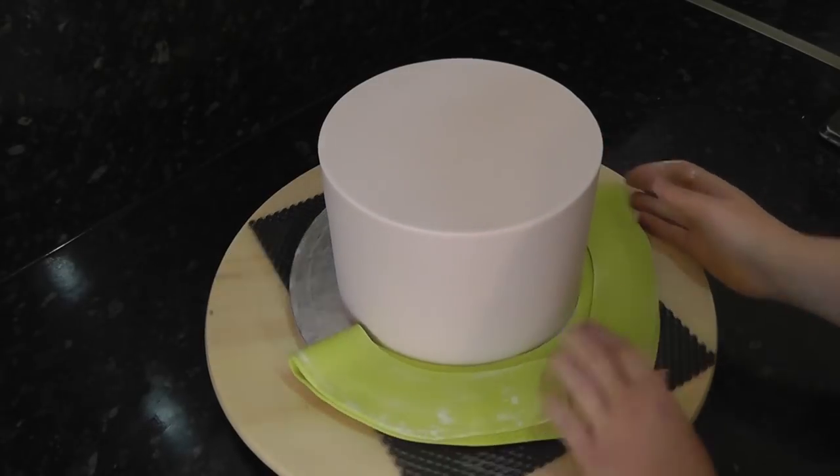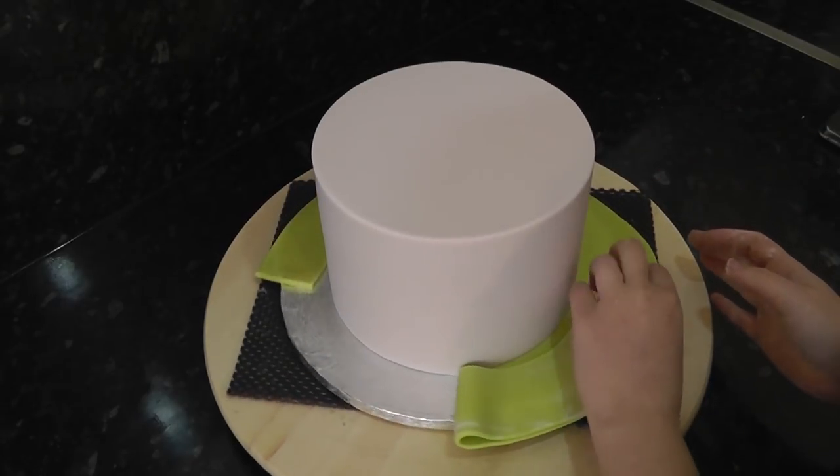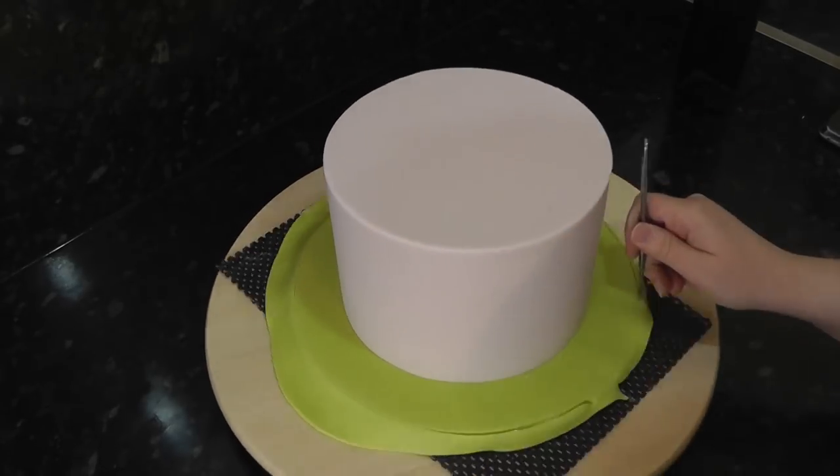I've pre-covered a 7 inch cake in a pale pink colour. I have tutorials on how to ganache a cake, cover a cake, and also cover the board like we're doing here - I'll leave the links in the i-card above. The colour for the board is a pale lime green.